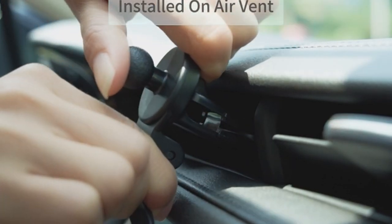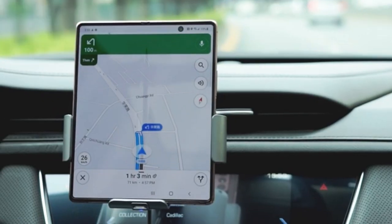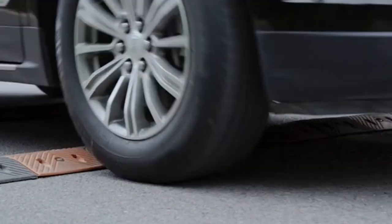So guys, this was the video about the best Galaxy Z Fold 5 wireless chargers 2024. All the links are given in the description — do check them out. If you enjoyed the video, be sure to hit the like button and subscribe to our channel for more videos. Thank you.